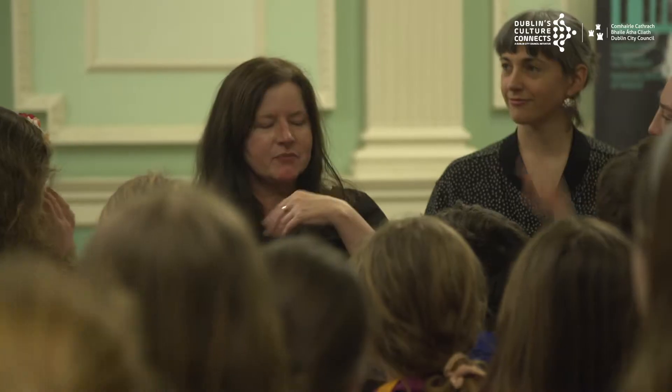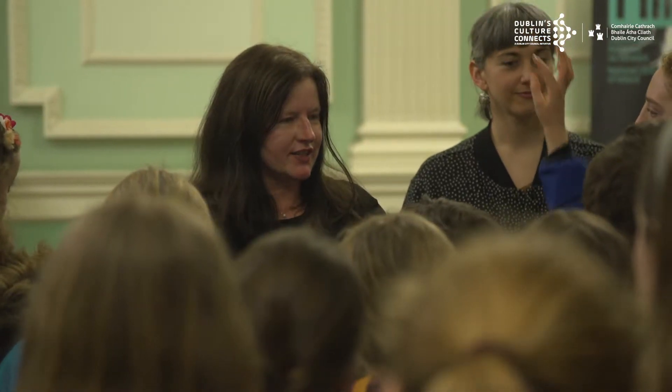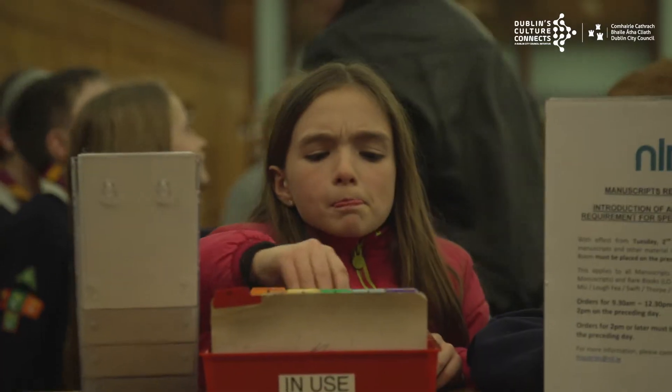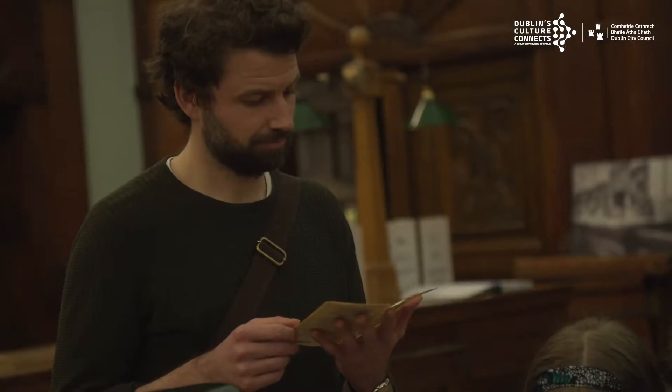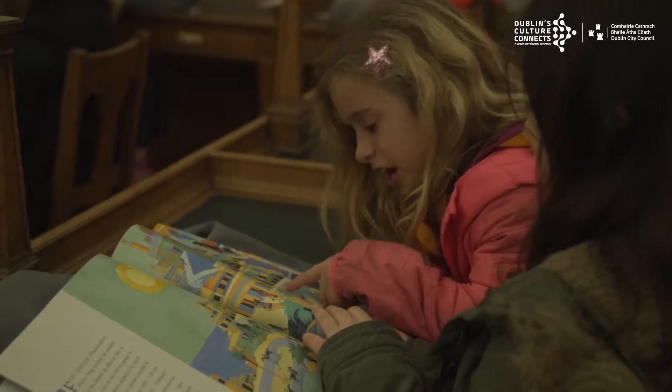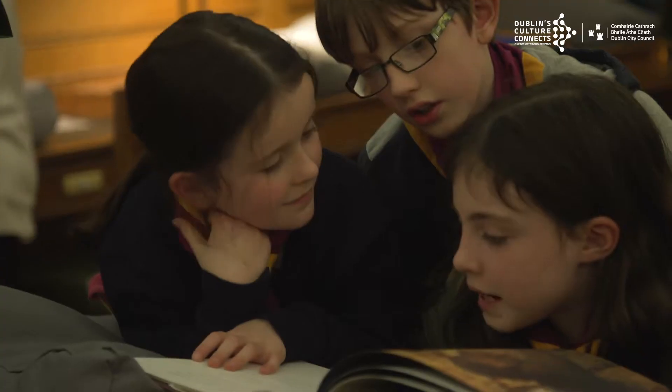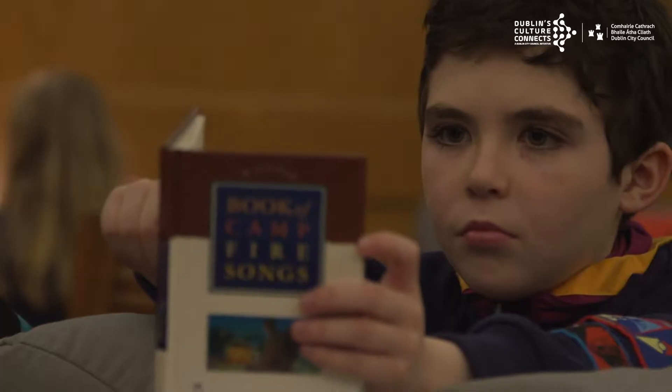We took the scouts to the National Library where Bríd Sullivan gave them a tour. They searched for lyrics for the songs there, getting them from things like sea shanties and old poems and stories about the sea and our coastline.